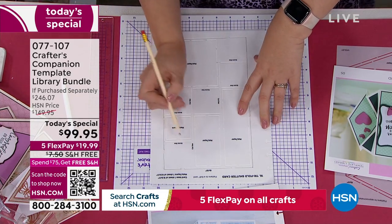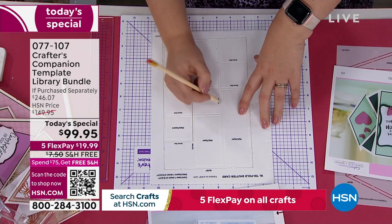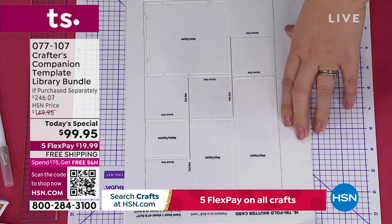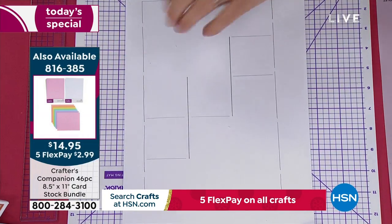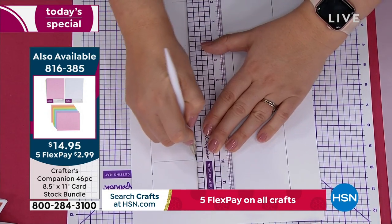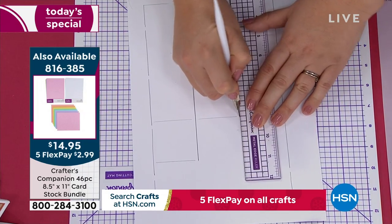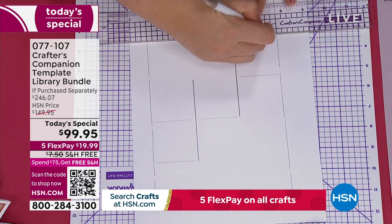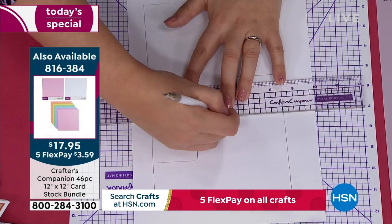That is my outside. You can see it's telling me I've got a score line here, cut line there, score line here, cut line here — score lines and cut lines all the way through. If you need cardstock, we have two different sizes available: 8½ by 11, item 8-1-6-3-8-5, and the 12 by 12. You're getting a ton of different colors including white and every other color in the rainbow. This is exactly the cardstock I'm using here.